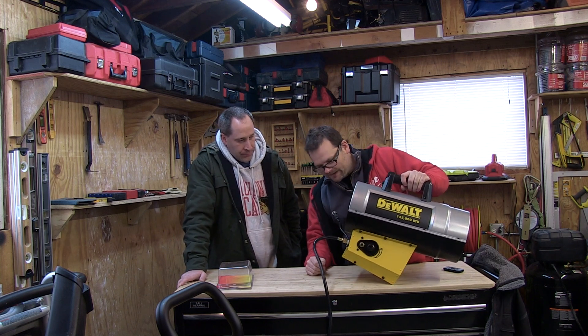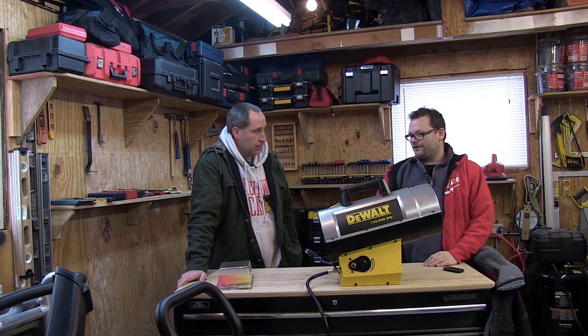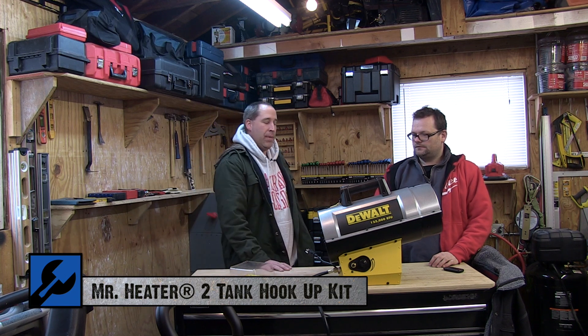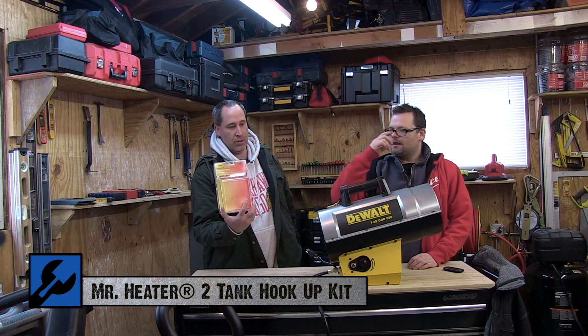Nice big industrial fan on the back — gotta like it. There's nothing I really do not like about this unit, and it definitely suggests getting one of these kits. I was at first a little drawn back because I'm like, a 40-pound tank — where am I going to get those, especially if you run out at 2 in the morning? But then Dan told me about this kit, so that's huge.